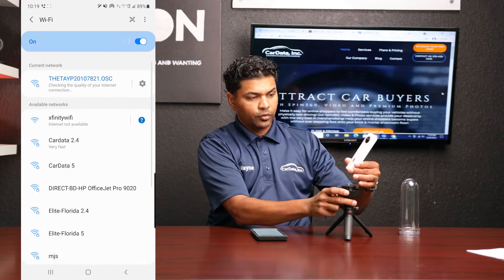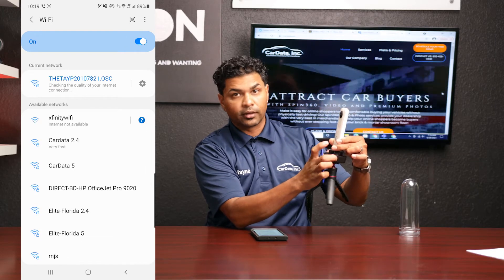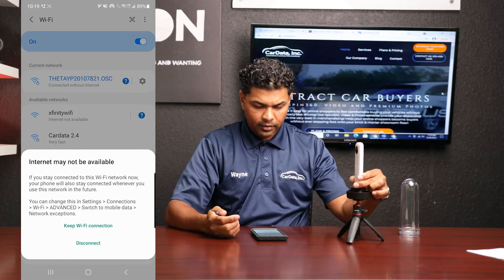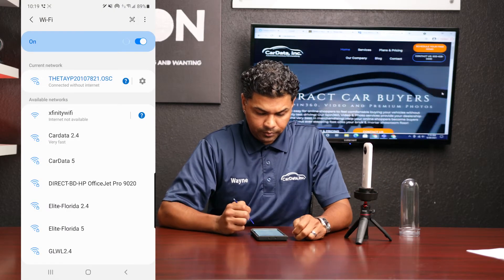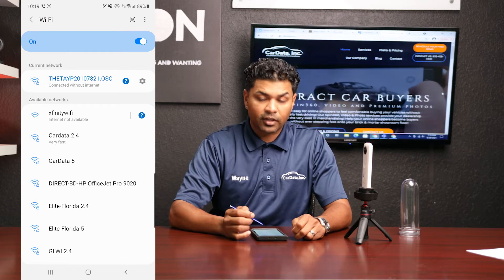Screw this back on — notice where I'm holding — so that my fingers don't get on the fisheye lens, here and here. You're going to get a pop-up that says 'internet may not be available.' Click on 'keep Wi-Fi connection.' If you don't, you're not going to be able to successfully connect to your Ricoh.